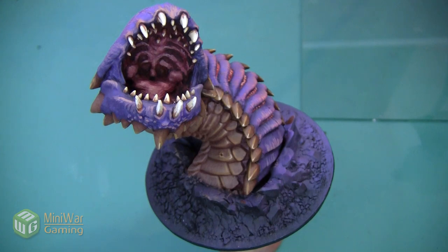If you'd like to see more how-to videos, I have another one where I paint the base of this worm in the Mini Wargaming Vault — link is down below in the description. If you don't already have a Vault membership, go ahead and click the link; you can sign up for a seven-day free trial and get access to my video as well as hundreds of other videos in the Mini Wargaming Vault. Click the link, start your free trial, and happy wargaming!